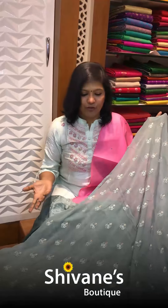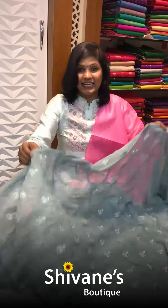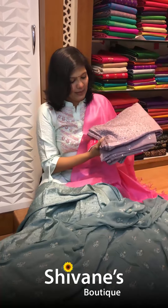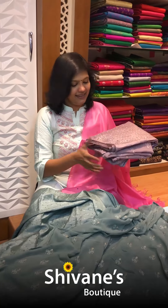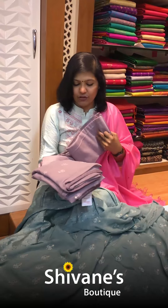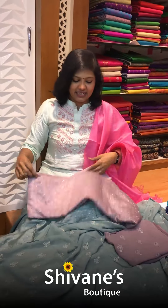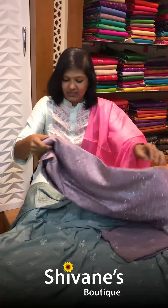This can be worn for parties, functions, and small gatherings because it has its own sheen and richness. The second color is a pale wine color — it's a very pale wine. Due to lighting, colors may appear a little darker, so please log on to our website, check the photographs, and then place your orders. There will be a slight difference between photographs and real life, which is quite natural.